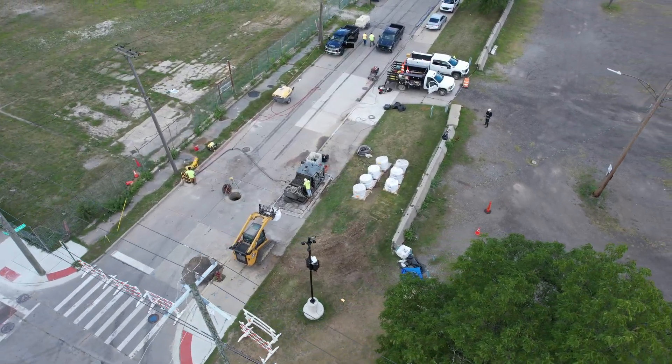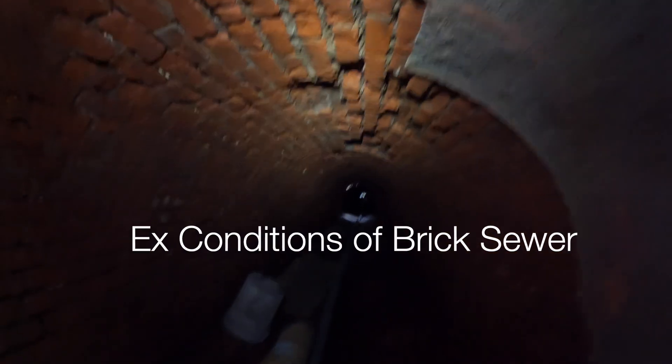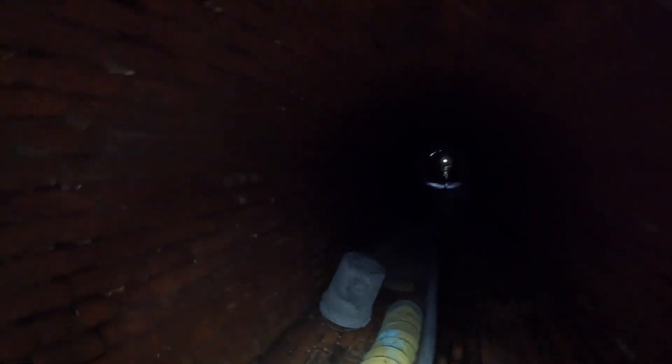This sewer is probably close to a hundred years old. Here's a before picture — you can see the bricks are missing a lot of mortar and even some chunks of brick there. You can see that right there.